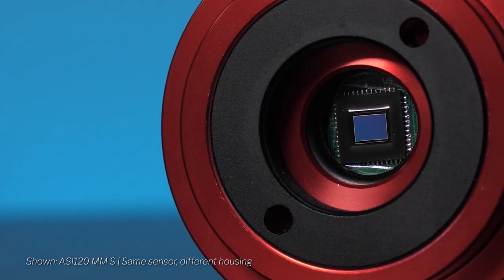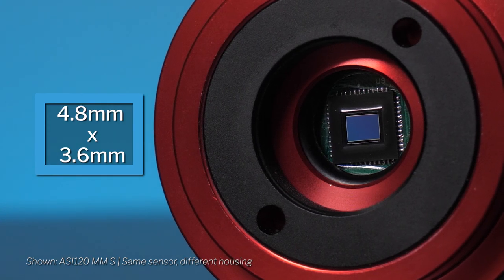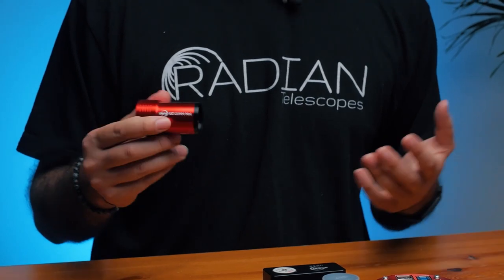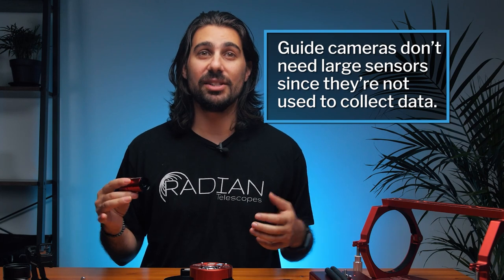The ASI 120mm Mini has a tiny sensor, but it doesn't need a giant sensor because its only function is to pick one star, lock onto it, and when it moves a pixel, send that data to the mount so it can correct itself. Guide cameras don't need to be extraordinary high-tech cameras since you're not really imaging with them.